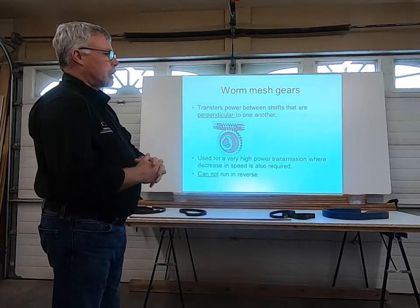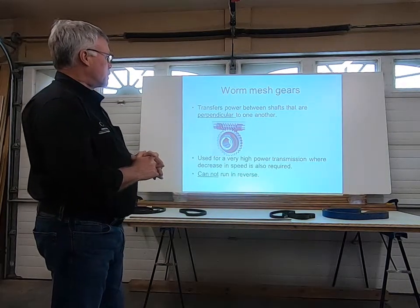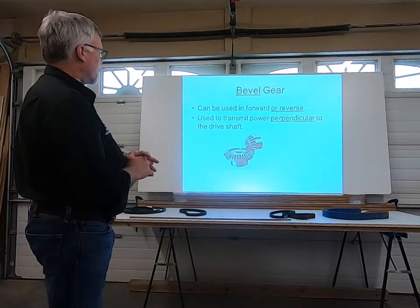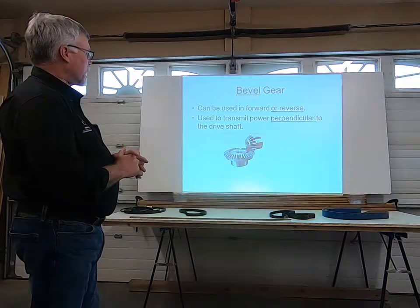If you get underneath a table saw, quite often you'll see adjustments using this type of system — for the height of the blade and also for changing the angle.